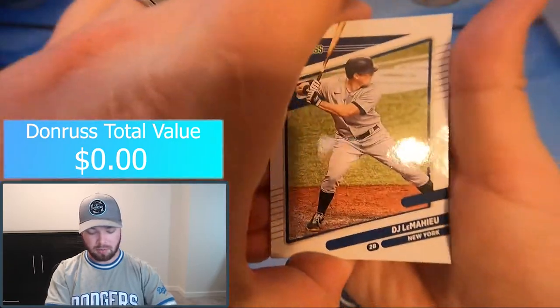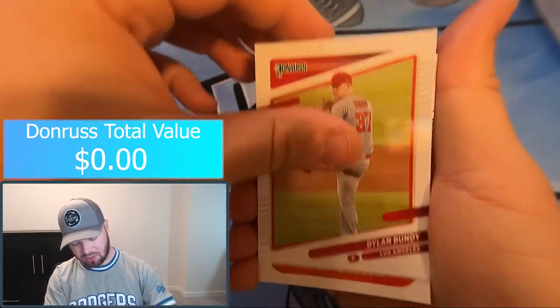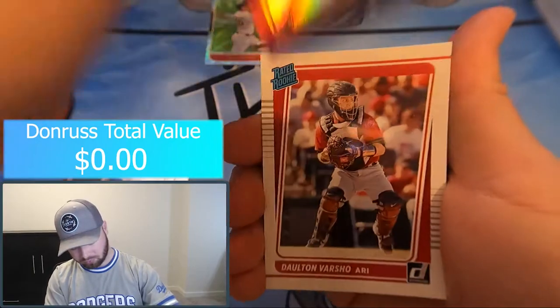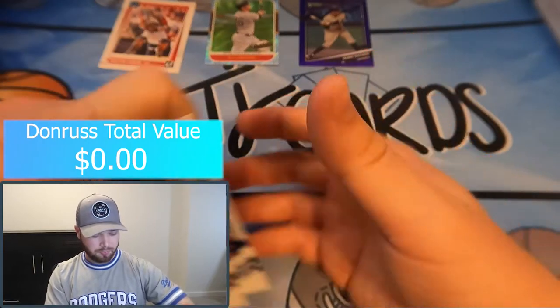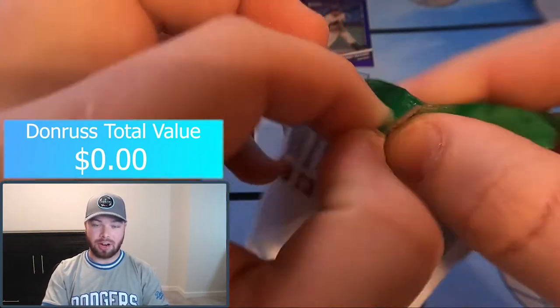DJ LeMahieu, Whit Merrifield, Dylan Bundy. That's the one thing Heritage does a really good job of — all their cards are the right way up. First Rapture: DJ LeMahieu batting champ highlight card. And we got our purple Manny Machado. Dalton Varsho rated rookie and Yordan Alvarez.